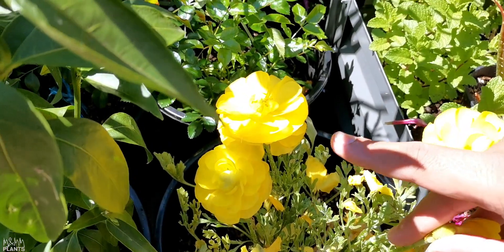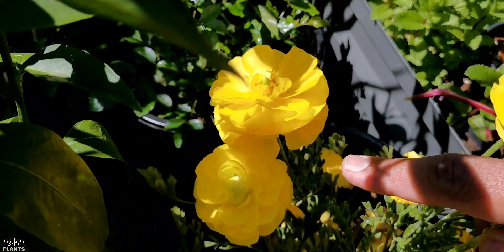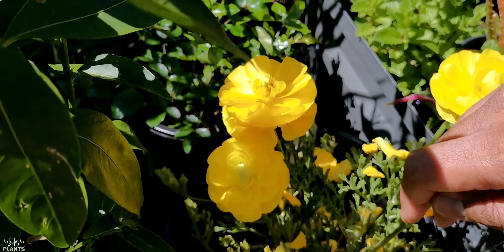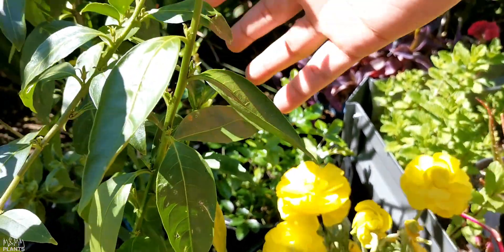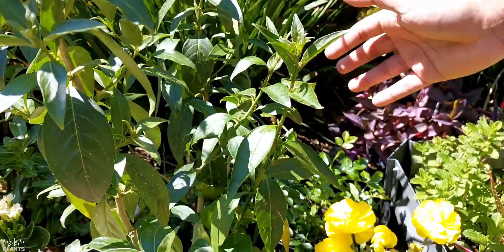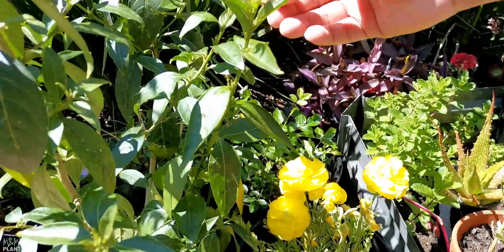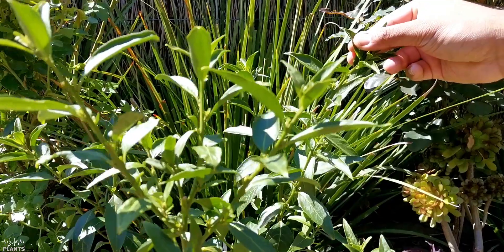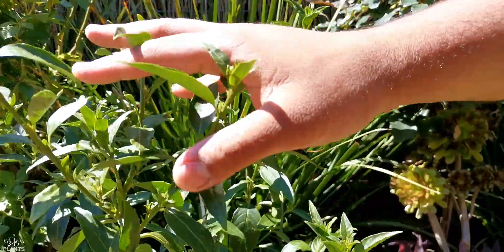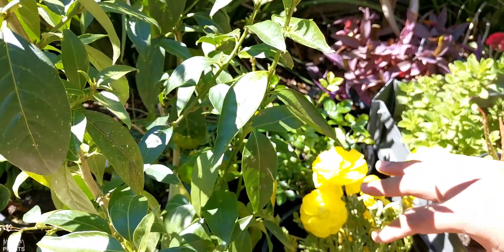On the other hand, there are a few flowers like ranunculus — these are the two yellow ranunculus. They don't need full day sun, so I have kept them where they can get shade from a taller plant and are not getting direct sun. And these are the flowers of night queen — they haven't started blooming yet, but I've kept this plant in full sun because it will bloom a lot, while the ranunculus is getting shade because it doesn't need that much sun.